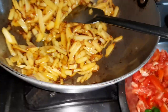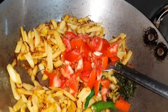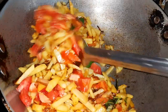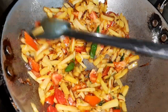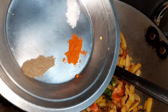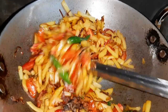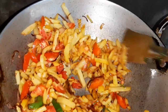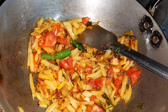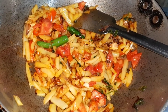Now it's time to add the chopped tomatoes, the green chili, and the coriander leaves. We will also add the spices — the black pepper powder, chili powder, and salt — all as per your taste. Now we will cook this until the potatoes are completely cooked and the tomatoes dissolve into it.